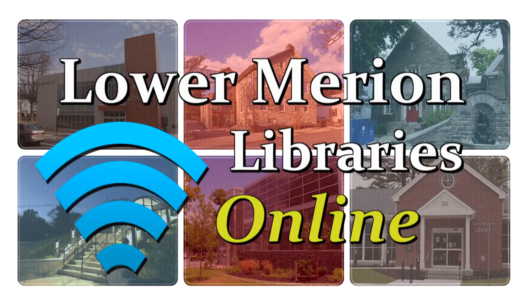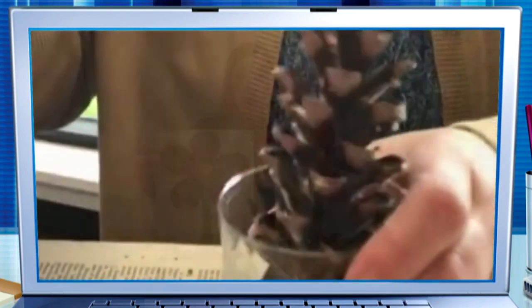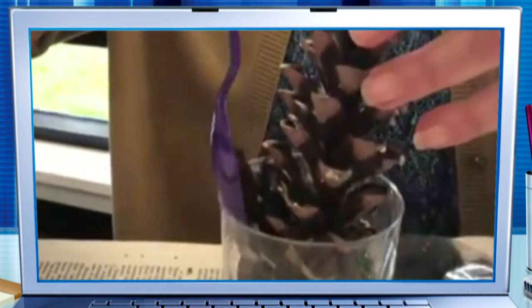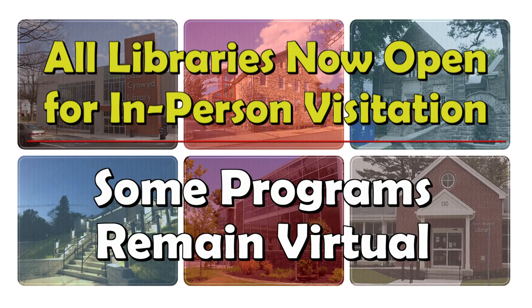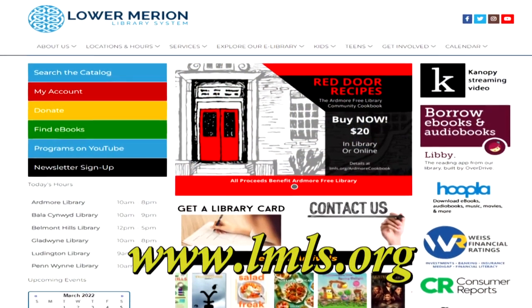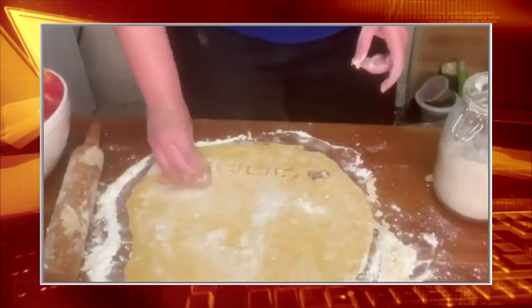Hello and welcome to Lower Merion Libraries Online. On this show, we'll feature some great videos celebrating Mother Earth. All Lower Merion Libraries are open for in-person visitation, but some programs remain virtual. Visit lmls.org for all the details. Our librarians bring you a variety of educational and interesting programming for your viewing pleasure.